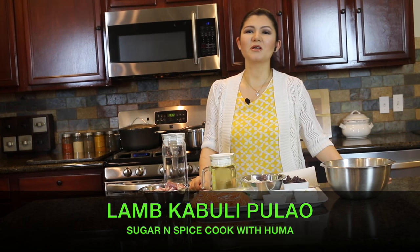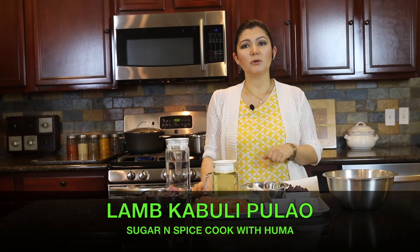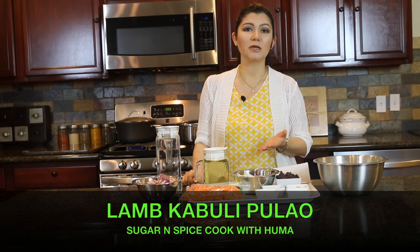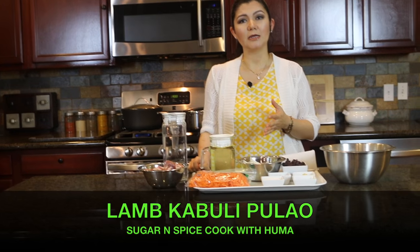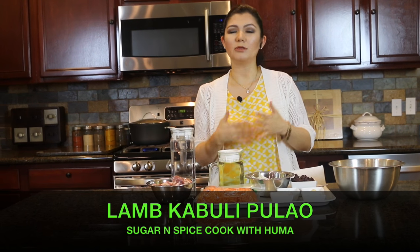Hey guys, welcome to my kitchen. This is Huma, and today I will be making kawali pilau with mutton. In a previous video I shared a recipe of kawali pilau, but in that video I clearly mentioned that it is a very basic recipe with no meat in it, and that in future I would share a recipe of kawali pilau with meat.